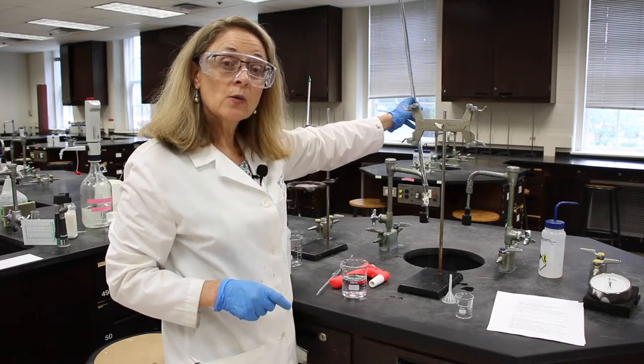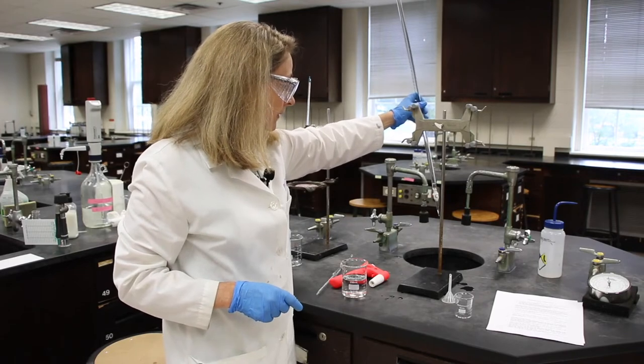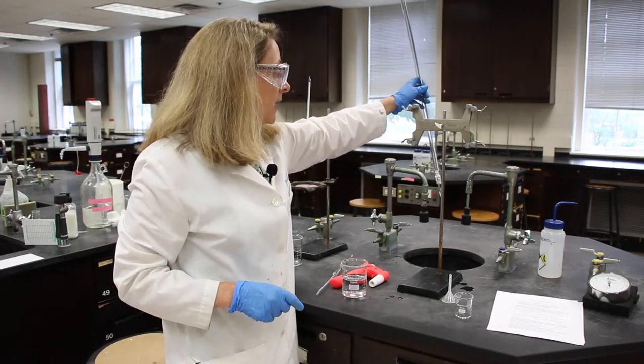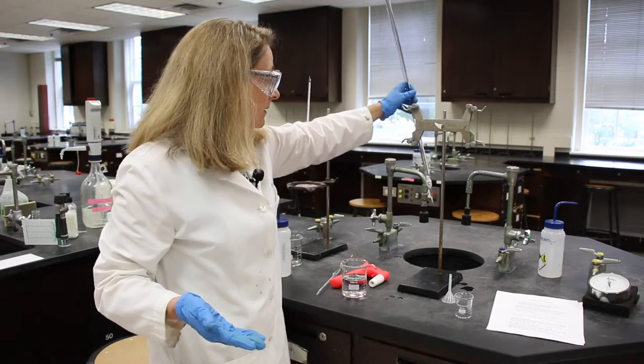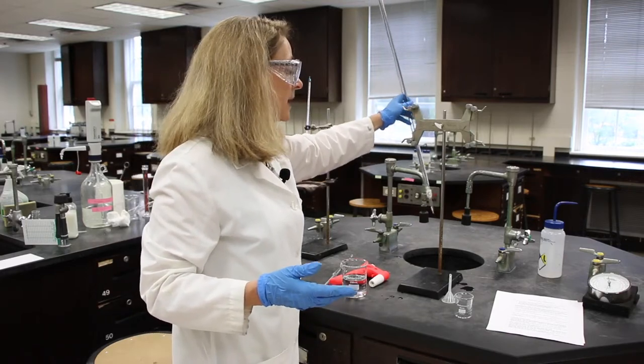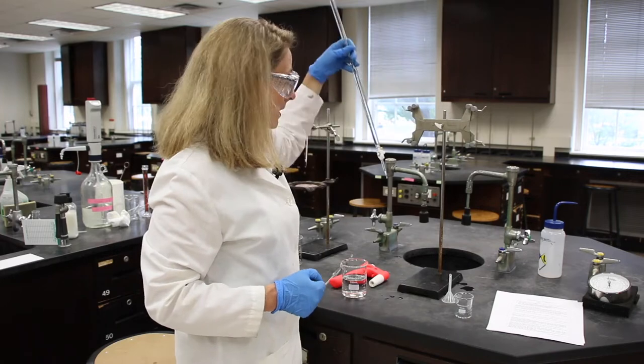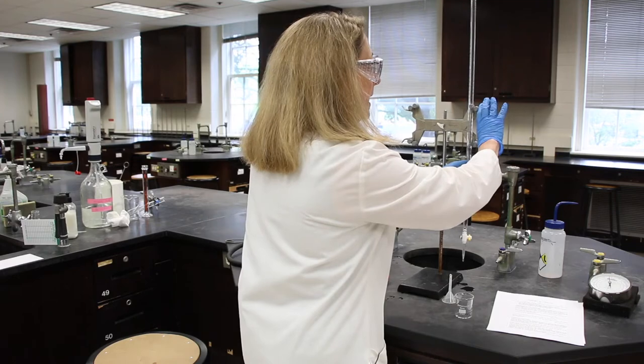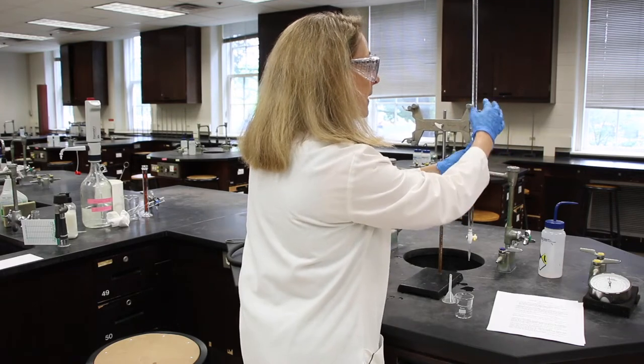Since it's DI water, it's okay to put this down the drain. You can refer to the lab manual every time we need you to put something to waste, and we'll tell you where it goes. When we're done with that, we're going to close the stopcock and put the burette back in the burette clamp.